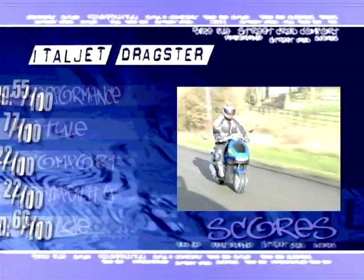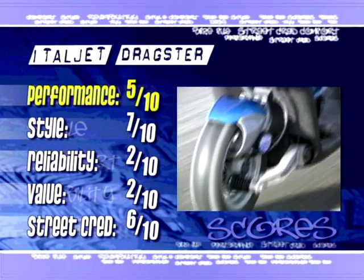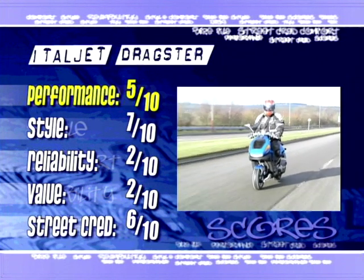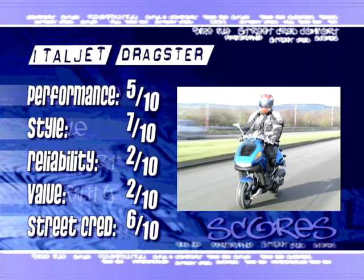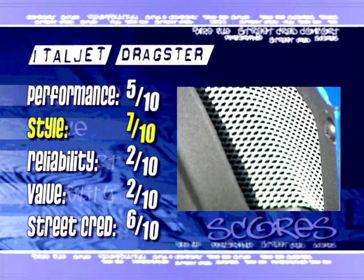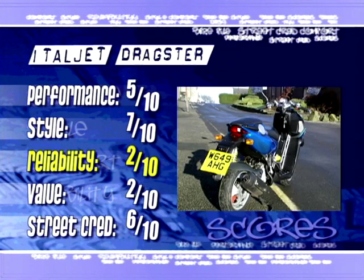But now, it's time for the scores. Performance: 5 out of 10. The motor is an absolute little stormer, but sadly the handling is next to non-existent, and the brakes are distinctly average. Styling: 7 out of 10. Certainly looks cool, but that much form over so little function really shouldn't be allowed. Reliability: 2 out of 10. Not really a long-term prospect, whichever way you cut it.